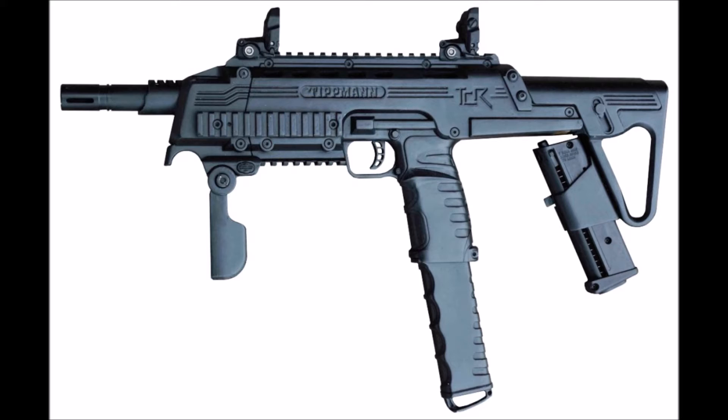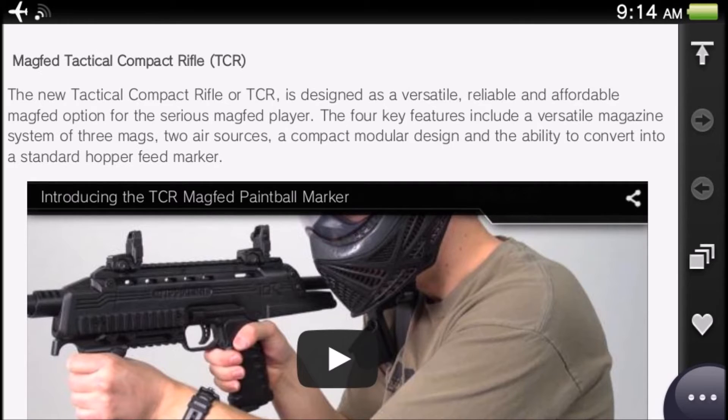The TCR will be in stores soon and available worldwide. I'd love to see it at my local paintball place. As much as I want to buy one myself, I unfortunately can't afford it right now. Now I'm going to tell you about the TCR itself, reading from an article. TCR stands for Tactical Compact Rifle.